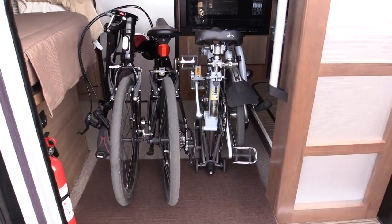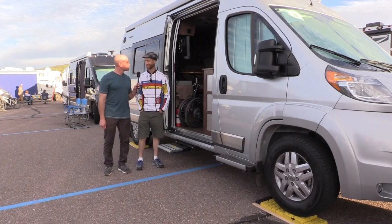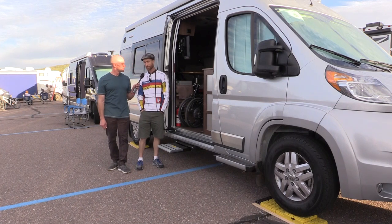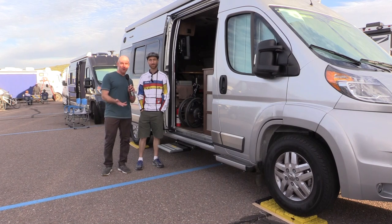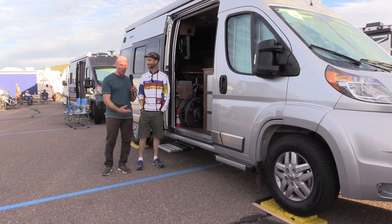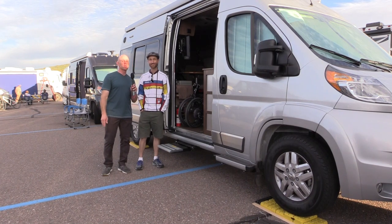Both bikes fit in the RV — dang, that is small. Todd's shop is located down in Tucson, Arizona. This is James from the Fit RV with Todd from Metronome Music and Cycle to Go — if you thought you didn't have room for a bike in your RV, now you know you do. See you later, thanks everyone.